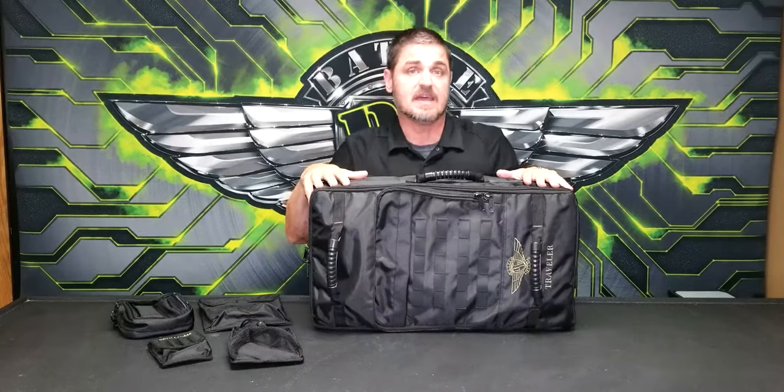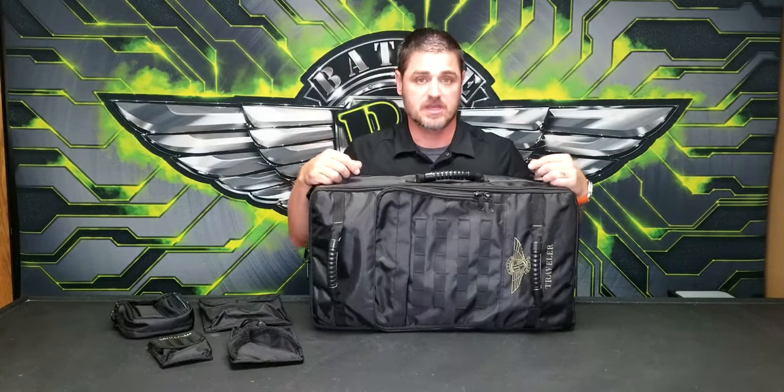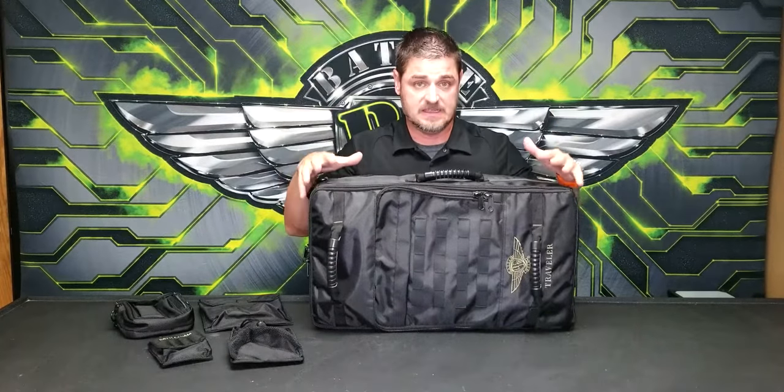What's important about that is it means you're going to have an easy time getting from point A to point B on an airplane with your miniatures, and you're going to be in a protected case.